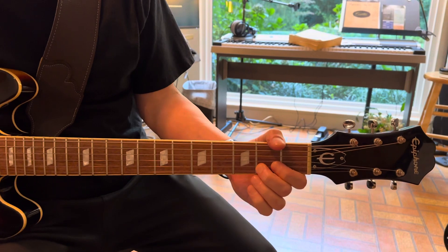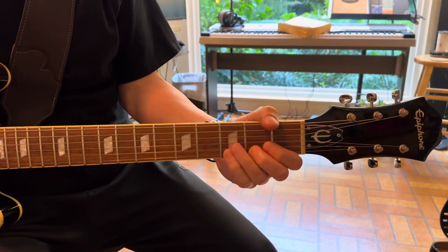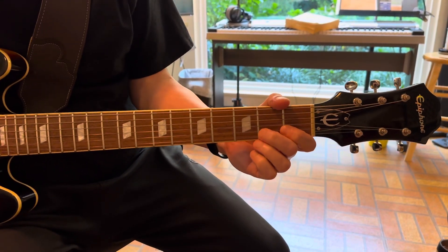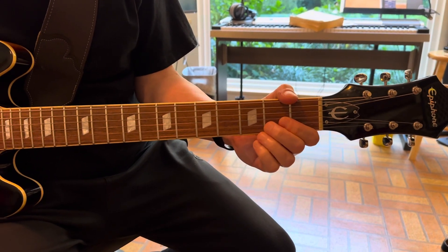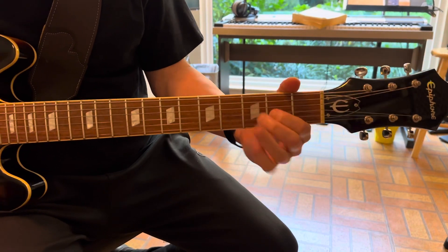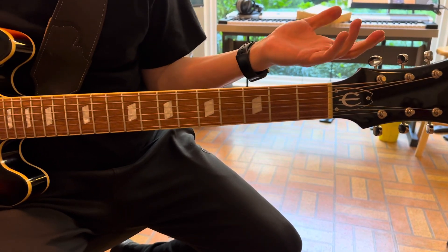We're gonna do this in open position with a pre-bend first. I'm bending from the second fret of the B string and then releasing to the second fret of the B string — a half-step bend. Then playing the second fret of the G string and then the open A string.